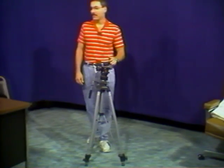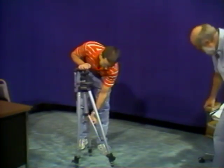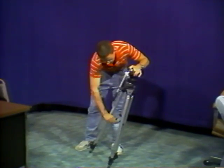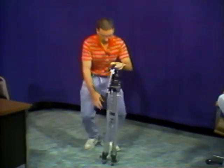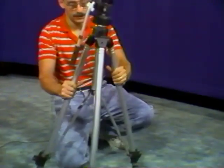Today we're going to be setting up a tripod and a camcorder. The first thing you want to do is spread the legs out. You can see this is the way the tripod will come — all compact. The next thing you want to do is open up the legs and get them spread out.